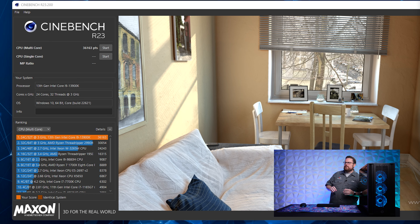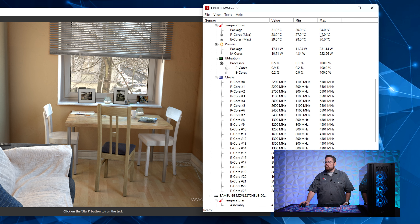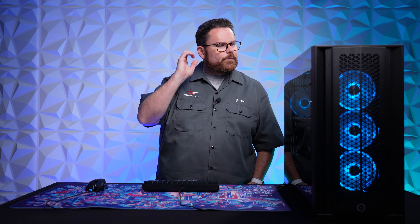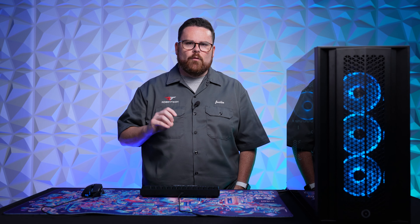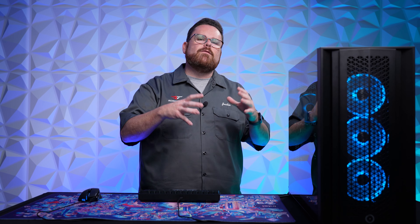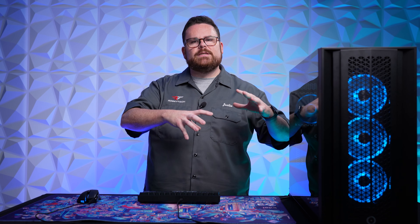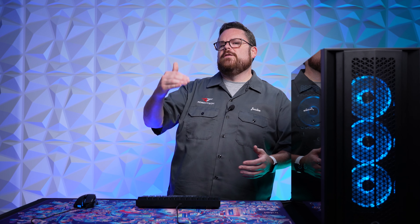We have let it run for 15 minutes. We have a score, but what I care more about right here is this: 94 degrees Celsius. This is a pretty important part. If you are going to overclock, temperature and fans are going to matter a whole lot more, because you're pushing the CPU well beyond stock. Sometimes companies give you just enough adequate cooling, but if you're going to overclock, you may have to replace fans to give yourself a little bit more headroom.